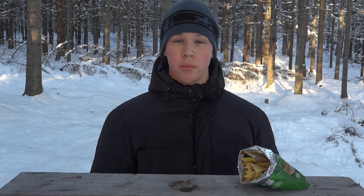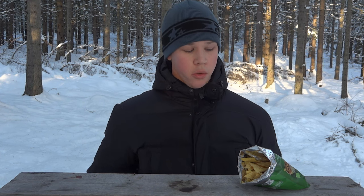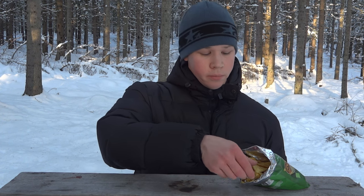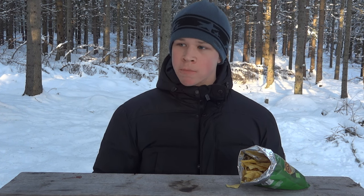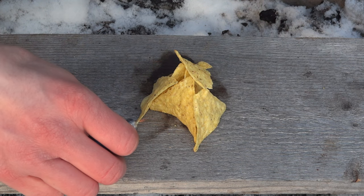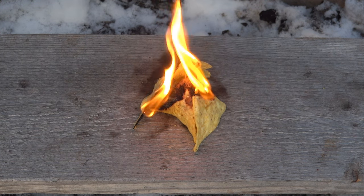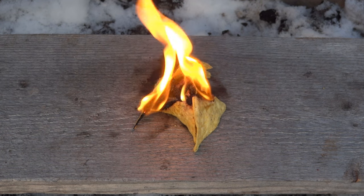Chips taste great, but they're also very flammable. So in the next hack, we're going to use them to start a fire. Chips are a great fire starter, regardless if you are in a survival situation or just want to try a fun thing. They contain a lot of oil, which makes them really flammable.